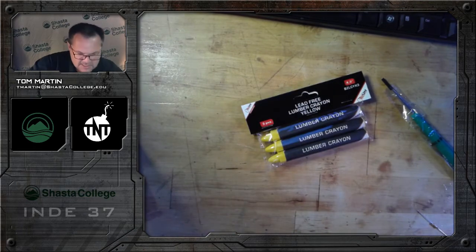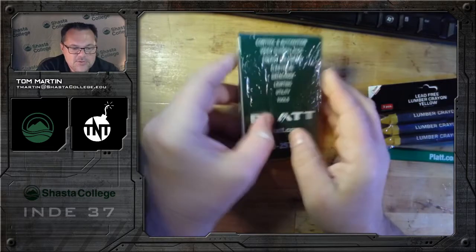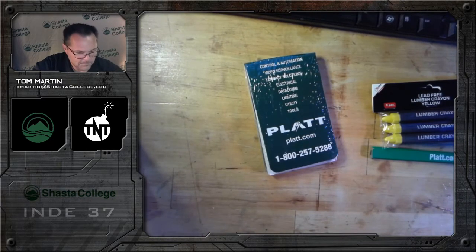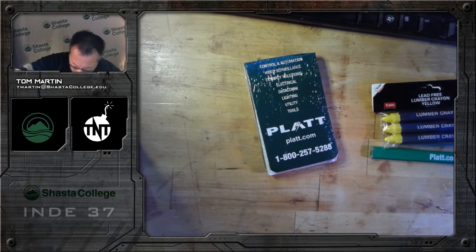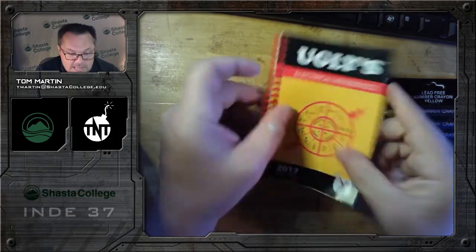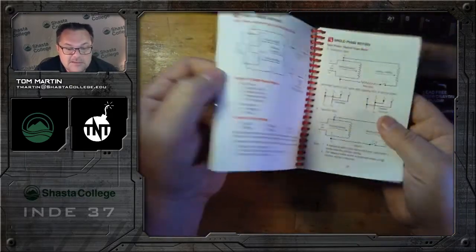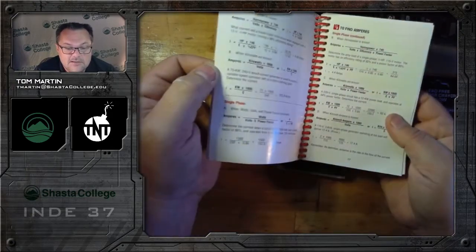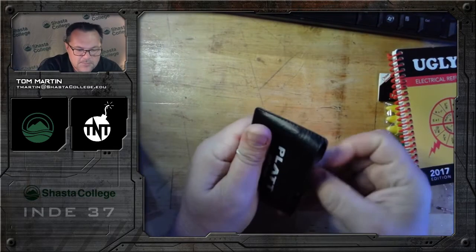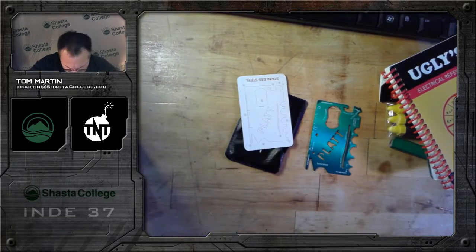There's a small screwdriver, some marking crayons, a pencil, and a great notebook with refills — I use those all the time at my workstation and in my tool bag. We also have an electrical reference book — it's going to be a great book for this class because it has the formulas we need. There's a little flyer, and this is cool — it's a pocket multi-tool.